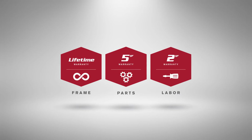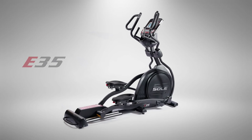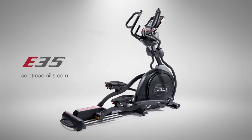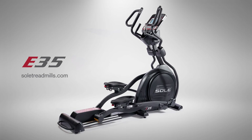And because it's built by Sol, you can trust it for years of fitness. Get the full list of features, specifications and more at our website. Then experience the smooth, stable and fluid Sol E35 for yourself.